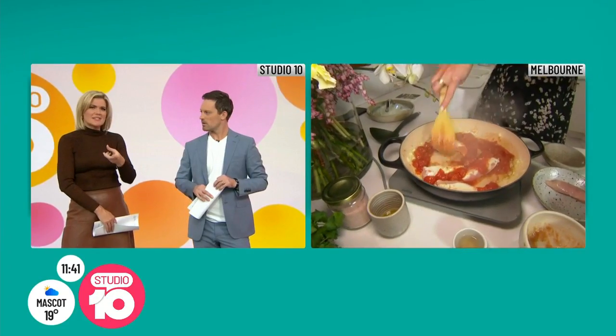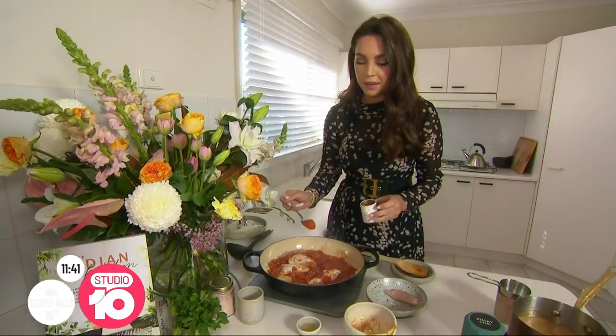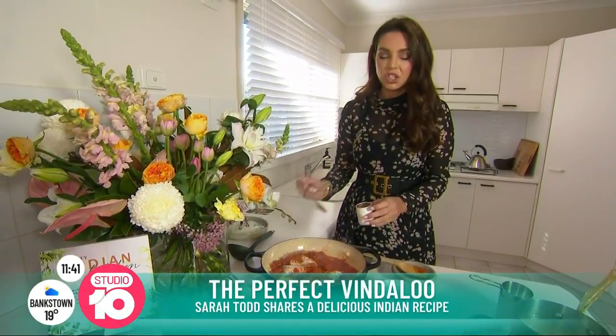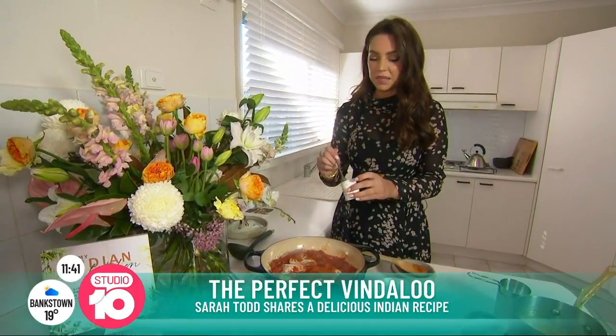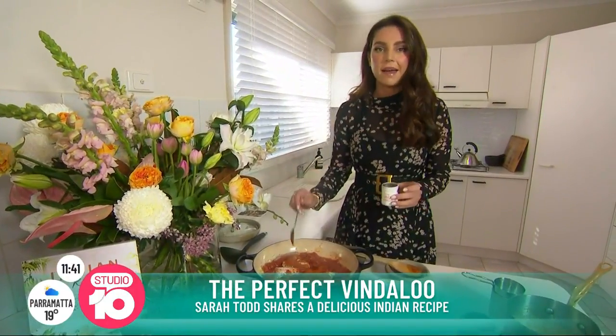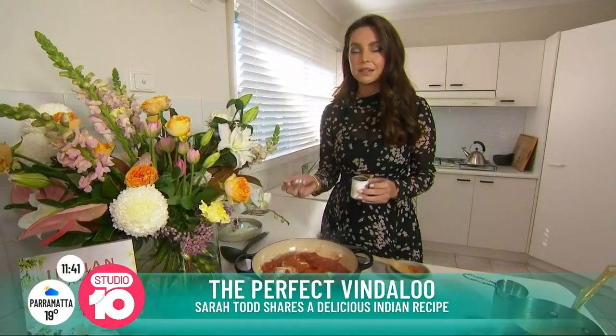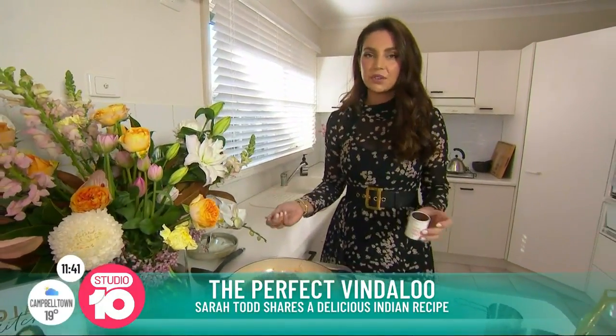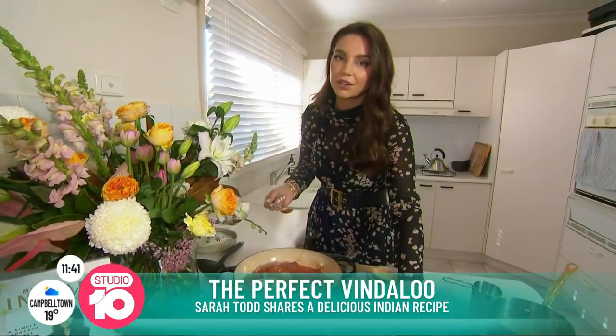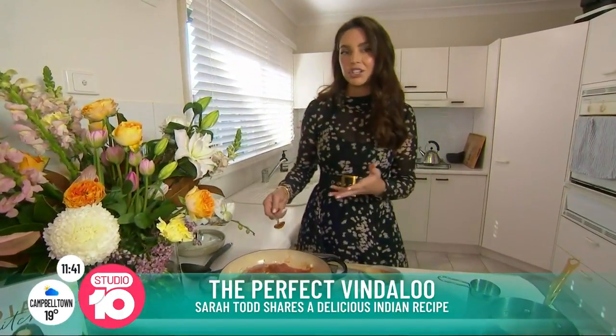Can you actually dial the spice down if you're cooking for the kids as well? Because I don't know if my kids will eat this. Yeah, it's great for the family if you just don't add so much chili. This is where the confusion comes in — people think it's going to be really hot. But spicy can just be cinnamon, cumin, coriander, which don't really have that much heat anyway. So you can play around with how much chili.